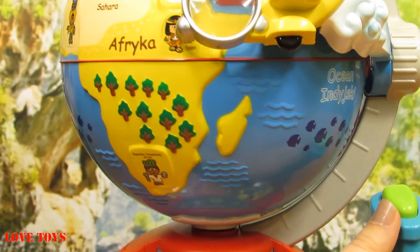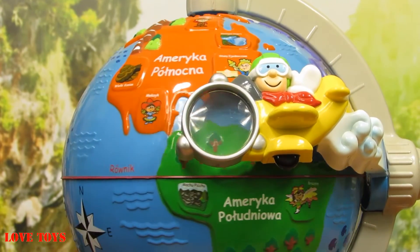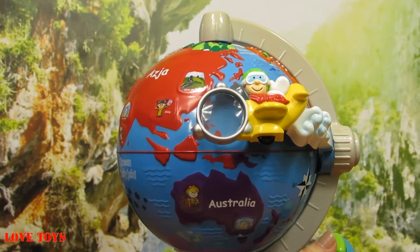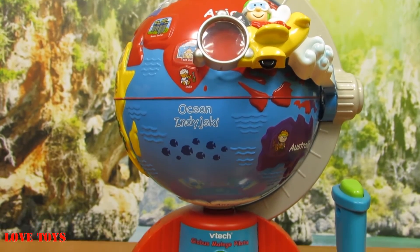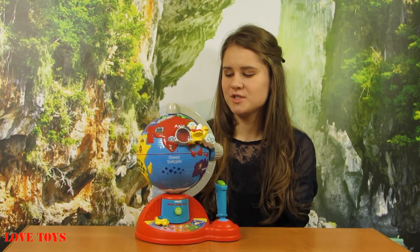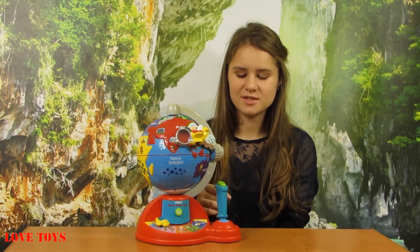So we can also choose where we want to go. I think that this is a really interesting globe, because thanks to that our learning can be also very fun. Here we've got a lot of images and we can also learn a lot about these countries, and maybe even some continents if we want to.